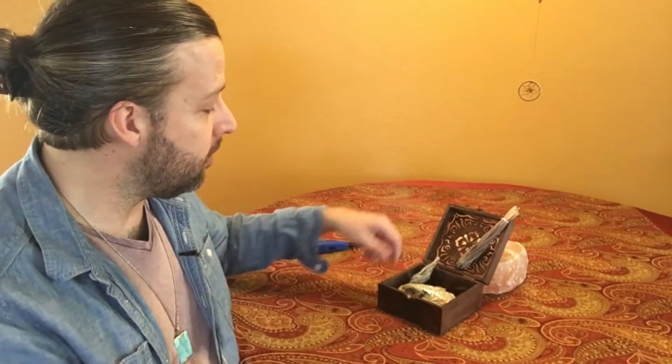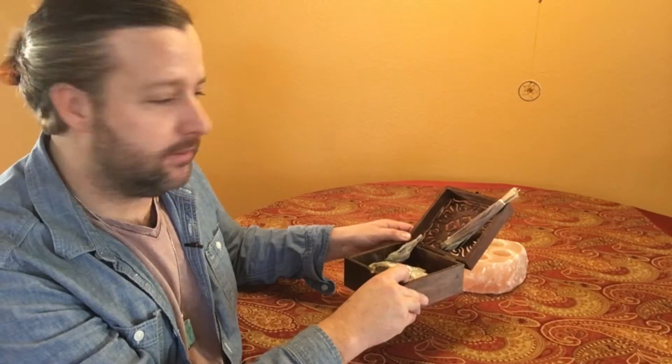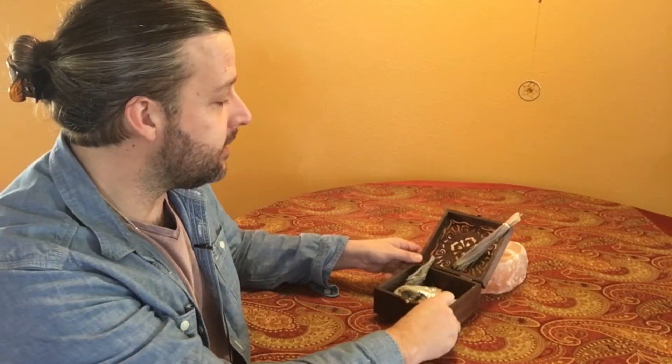After you light the sage and get a good smoke going, that's when you walk around the house. I usually start going in a counterclockwise direction through the entire house, then go outside and do the same thing. I'm going to go ahead and do that now, and then I'll be right back and we'll talk about the Palo Santo wood.